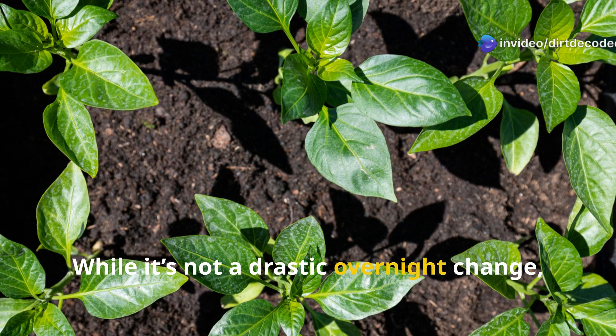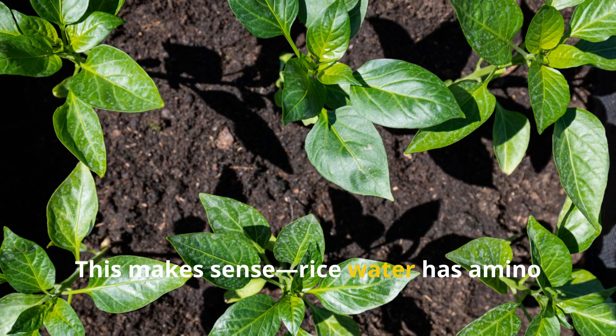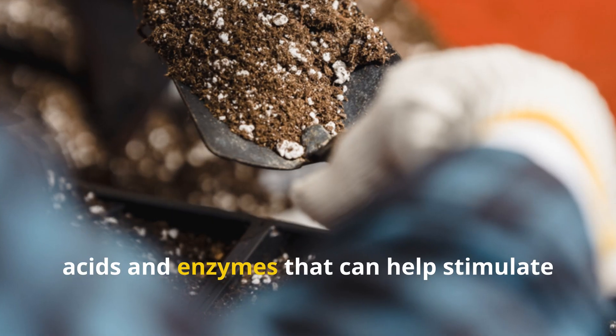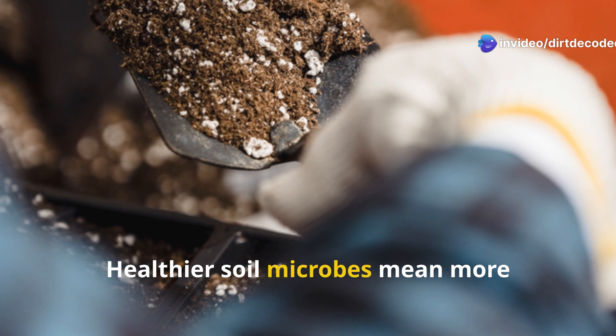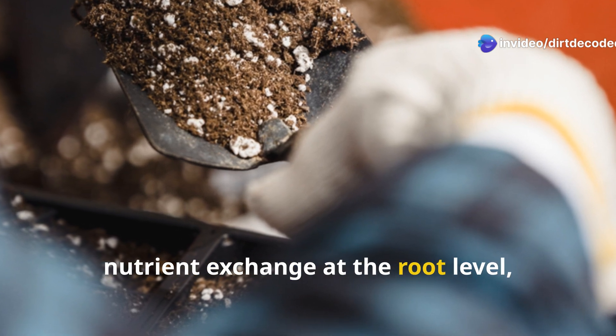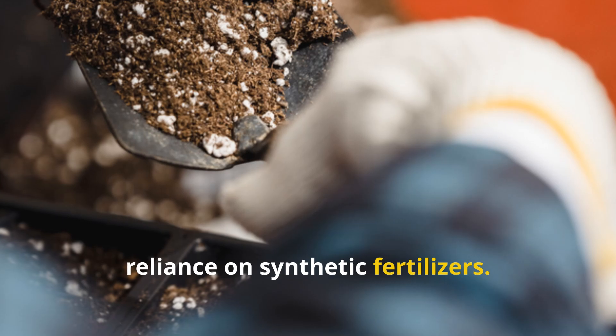While it's not a drastic overnight change, the difference was noticeable. Rice water has amino acids and enzymes that can help stimulate microbial activity in the soil. Healthier soil microbes mean more nutrient exchange at the root level, which supports better growth with less reliance on synthetic fertilizers.